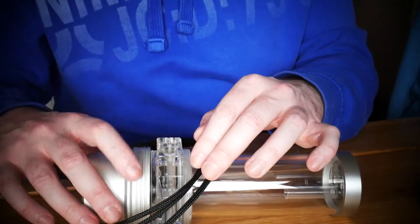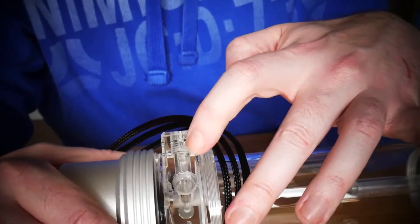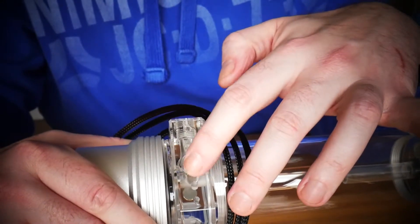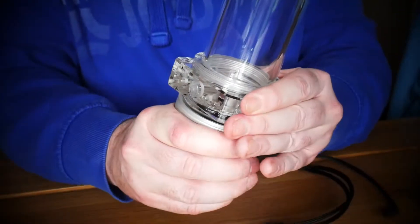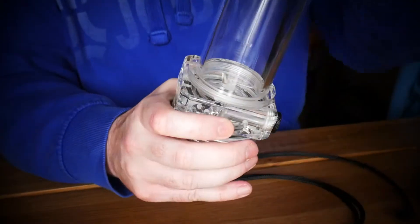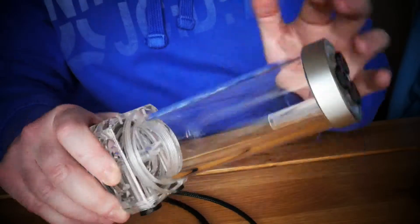Obviously make sure all your outlets are capped — that would be another bad day if water starts pouring out of that. Double check and give everything just a little nip up so you know everything is sealed properly. Once you're done, give it a wipe with a cloth and it looks nice and sparkling.